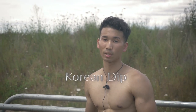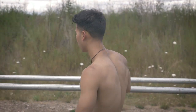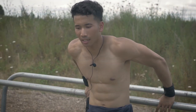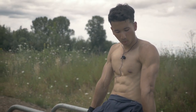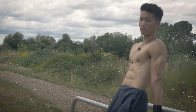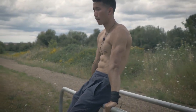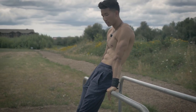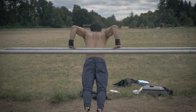Moving on from the eccentric dip, the intermediate level exercise is the Korean dip. The Korean dip requires a lot of strength, but the benefits are creating a lot of mobility and flexibility. Simply go on a parallel bar, shoulder width apart. Go down and arch your back while going down — keep that space, arch your back, go back up. It's great for lower chest activation and also useful for mobility.